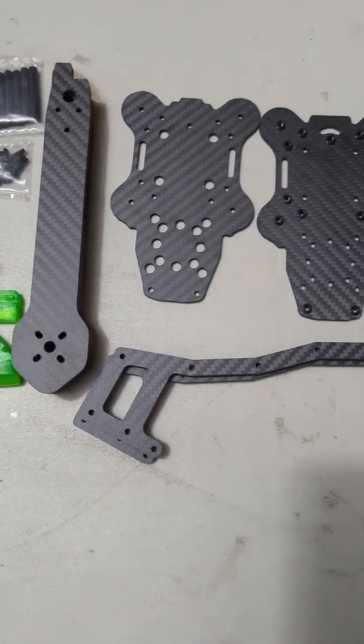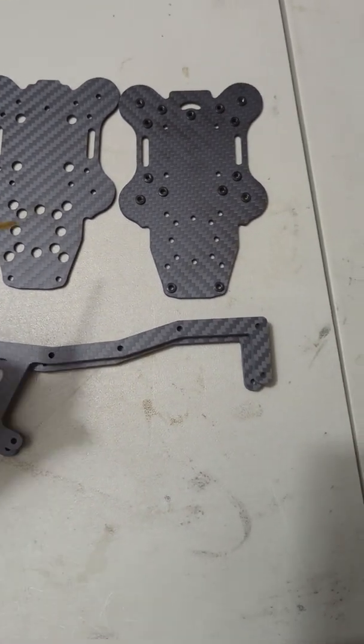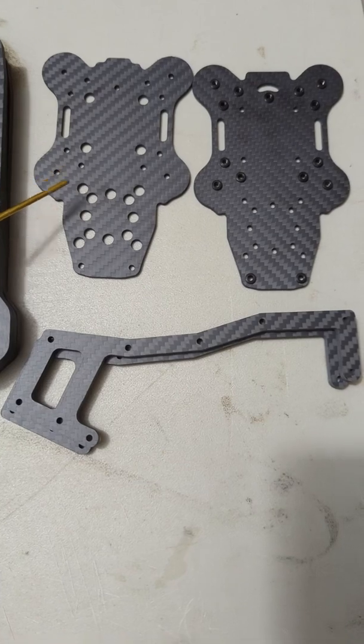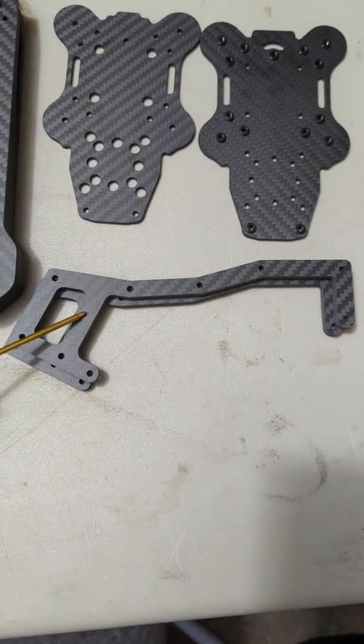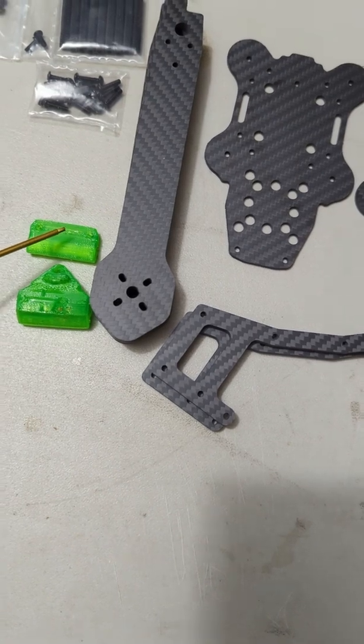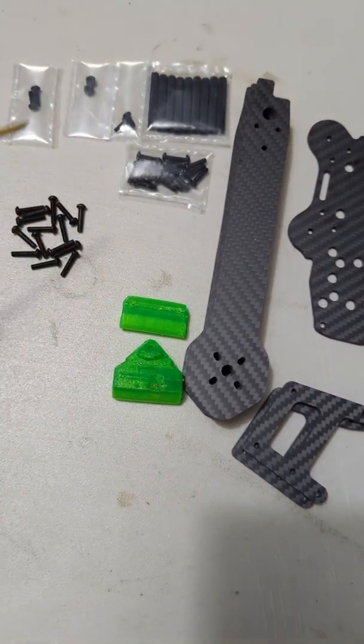The first thing we're going to do is lay out all of our parts and make sure we have all of them. We have a mid-plate with the press nuts installed, we have a bottom plate, we have two vertical carbon canopies, we have four arms, we have a rear link, a front link, and our hardware set.